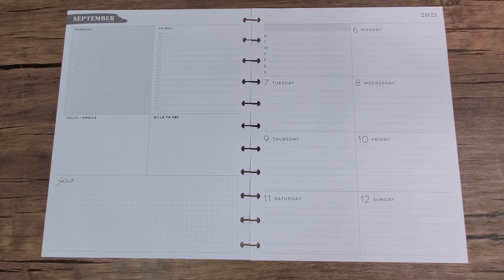Hey everybody, thanks for joining me for another Plan With Me. This is Coco from Planning With Coco. Today I'm planning in my school planner for the week of September 6th through the 12th.